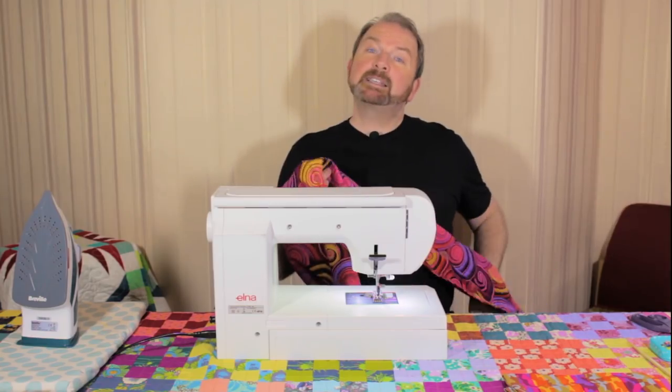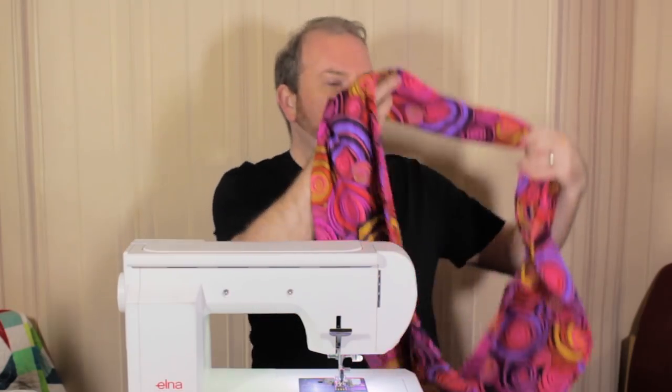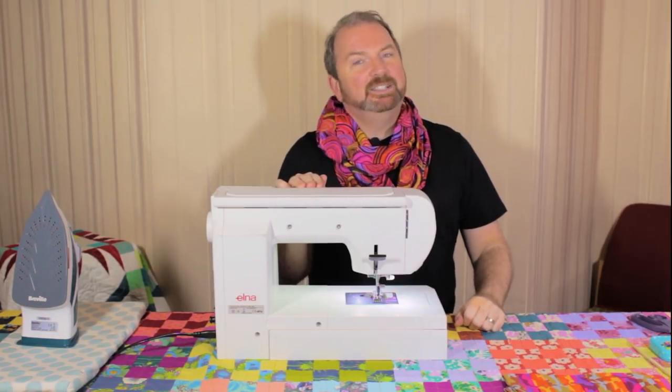An infinity scarf means that it's a loop — basically a loop scarf. Just like this, I'm going to put it on. A bit of modeling for you. What do you think? Gorgeous? I do what I can.